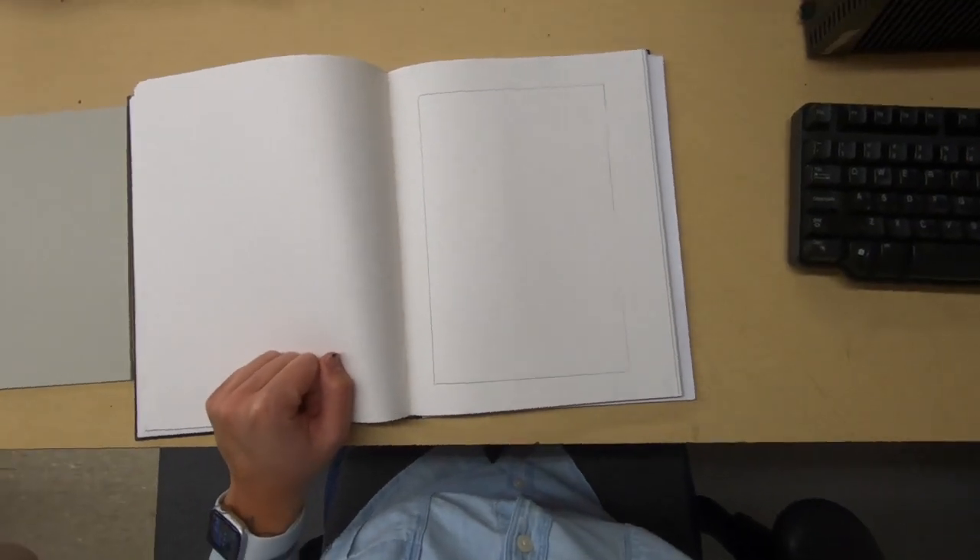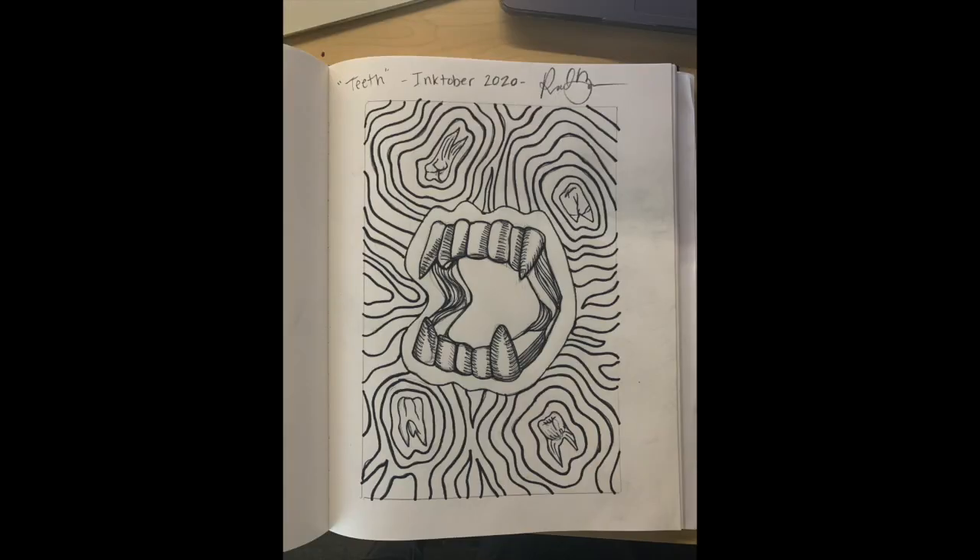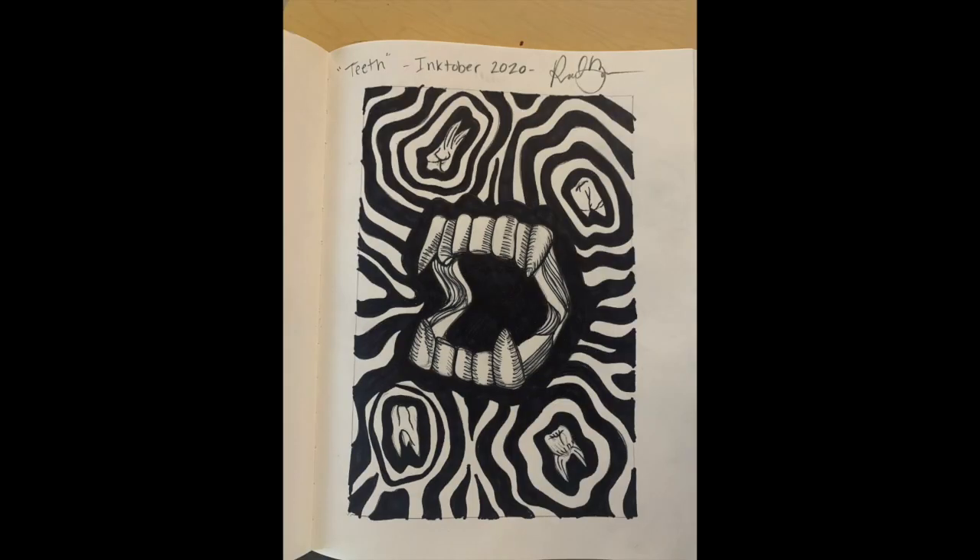Now I'm going to fill up that space with a pencil drawing. My prompt was teeth. I started with pencil, then outlined with a thin sharpie over all the lines, and then thought about the negative and positive space — what I wanted ink on versus what I did not.